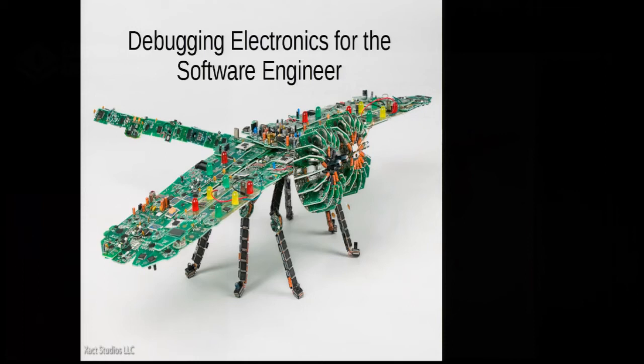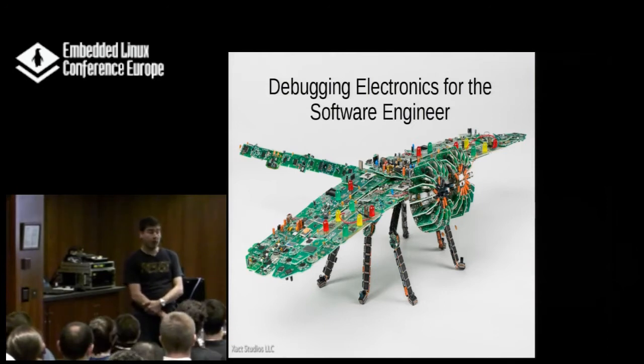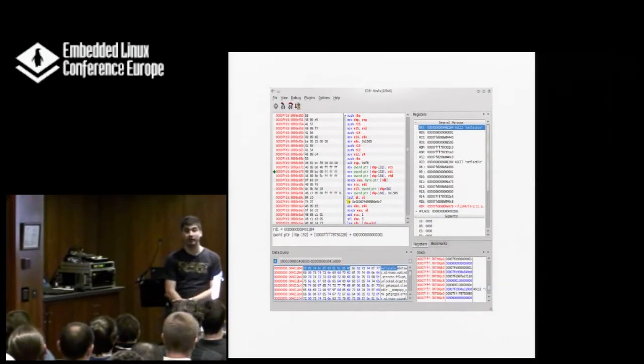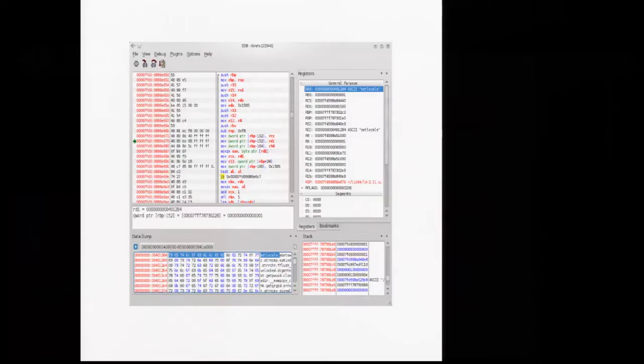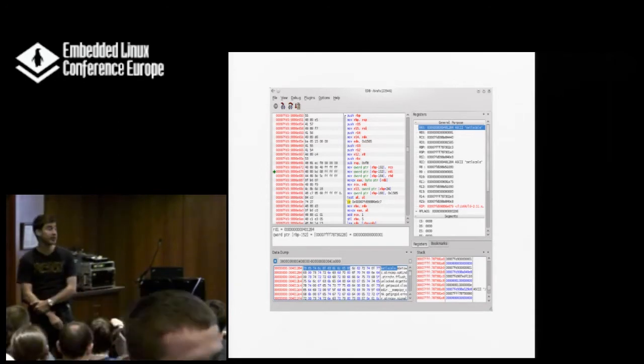Let's get started. You're all here because some of you might have, or might want to start developing on some new hardware. Most of you would probably be familiar with debugging with a debugger. I guess all of you who have debugged an embedded system have also done something with JTAG and debugging the hardware or software with that.